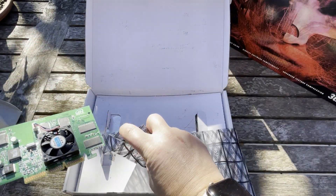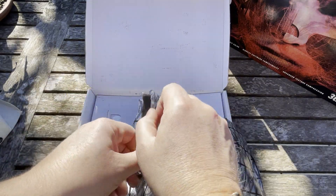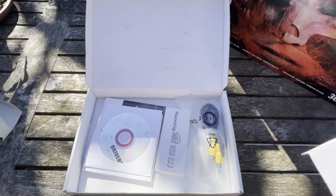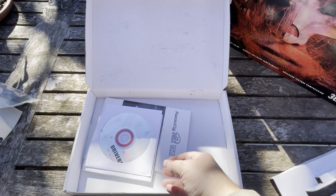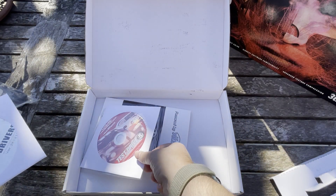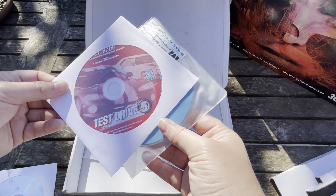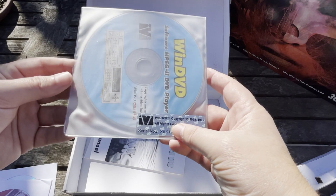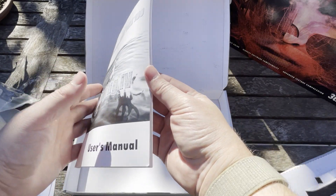Let's see what else we get in the box. We've got a TV out cable, a generic driver CD, it comes with a Screamer demo or a copy of Test Drive 5, a copy of WinDVD, and then the manual.